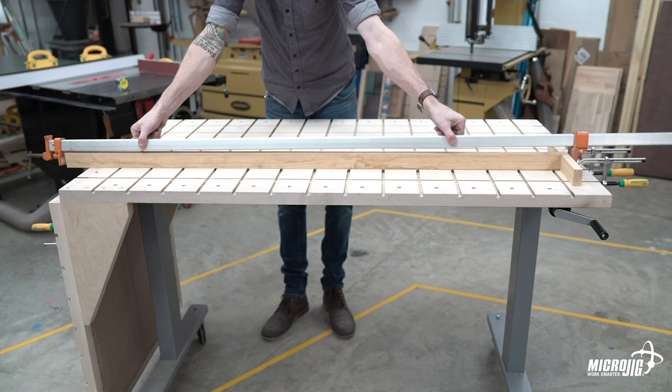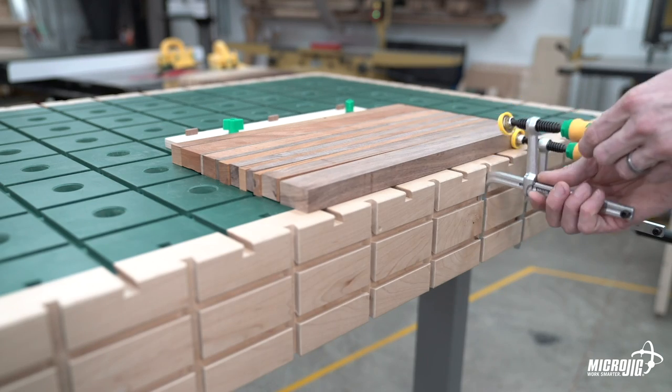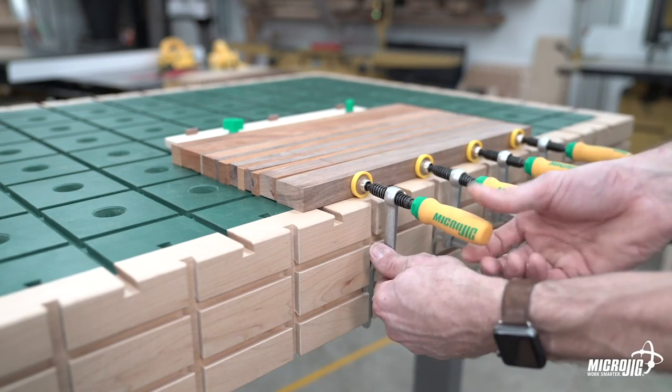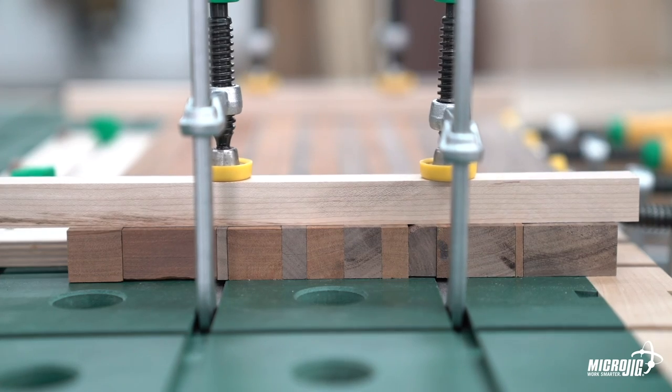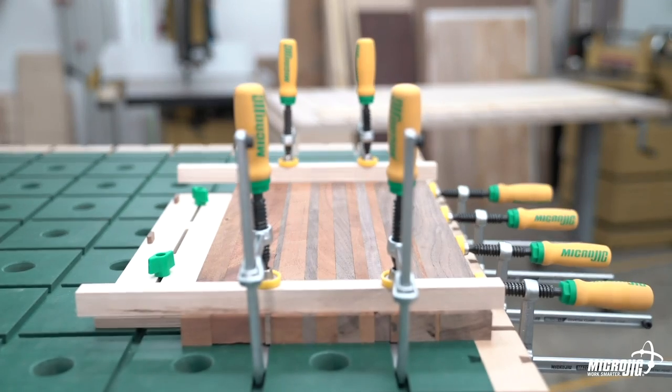So feel free to unburden yourself with the mile of long clamps you have taking up space in your shop. With those same vertical grooves, you can glue up multiple small parts secured down on a flat surface. This is great for stuff like cutting boards or any other project that requires joining multiple parts of the same thickness.